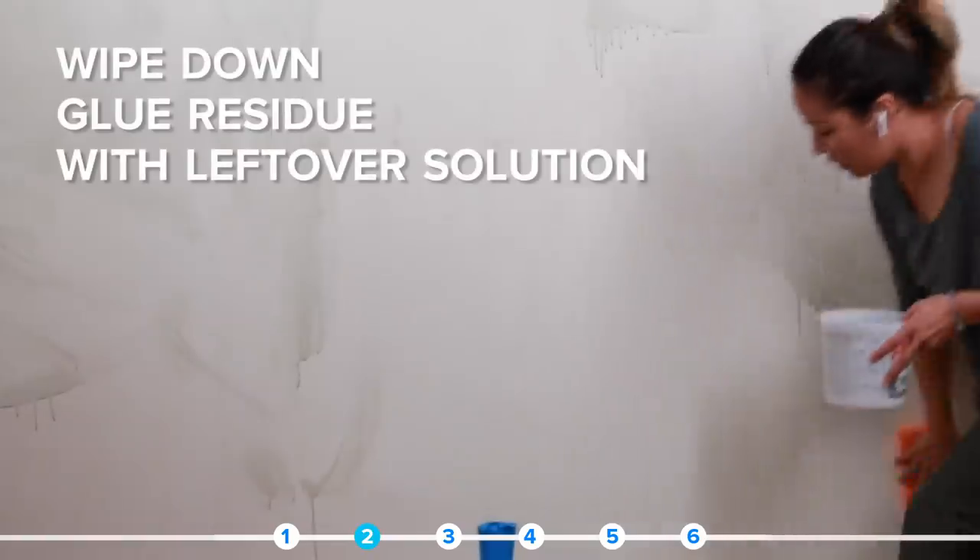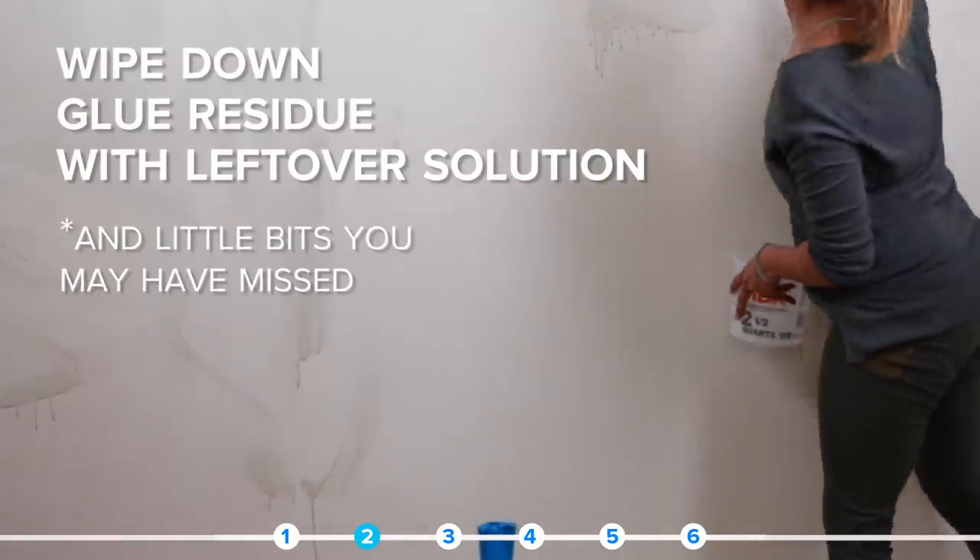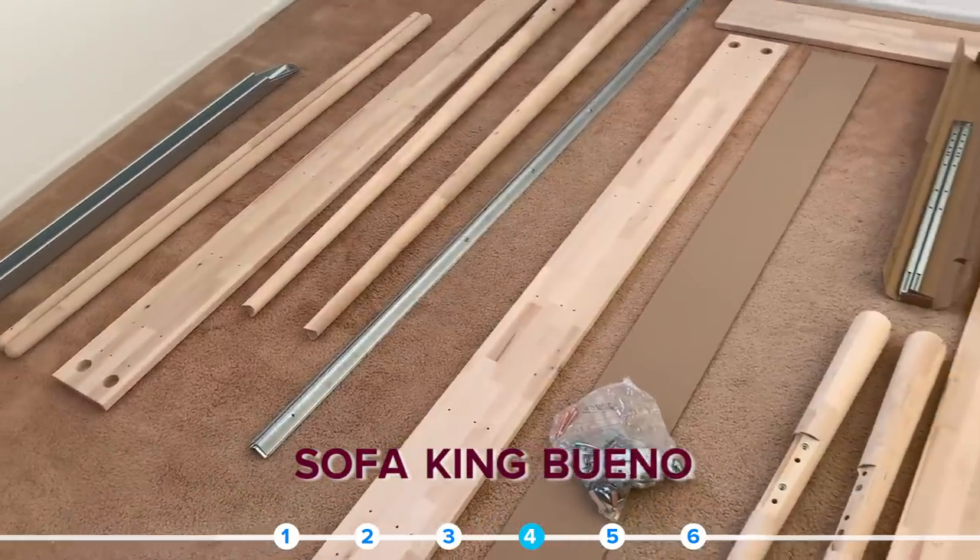Once all the paper was off, I gave the wall a good scrub down, getting all the little stragglers and wiping off as much glue residue as possible before painting. And here we are — it's prime time! Primer is key for a flawless finish on a wall. The next day, I followed it up with an off-white color called Night Blooming Jasmine. It's the name that got me — it's like how I choose my wine. My favorite wine is called Sofa King Bueno.